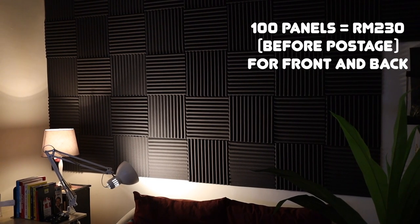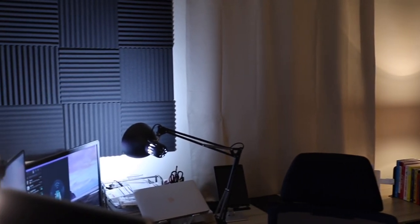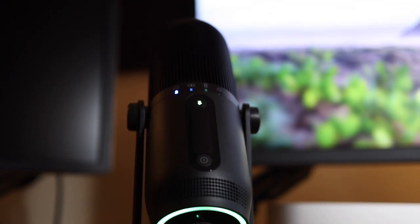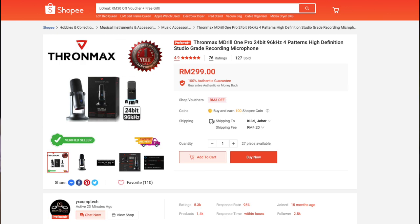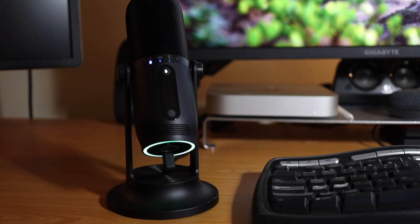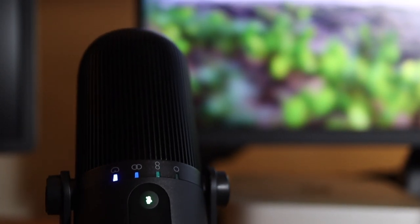So far I'm liking the sound and I'm liking the look. And to top it all off, I'm pairing all this with a new microphone — the Thronmax M-Drill 1 Pro. I'll leave a link somewhere here as well. If you're interested in the sound, this is not an affiliate link, I'm not getting any money from this. It really is a sexy little thing where you have the RGB at the bottom of the microphone, and it is customizable to your look, how you're feeling, perhaps your mood, or how your whole setup looks.